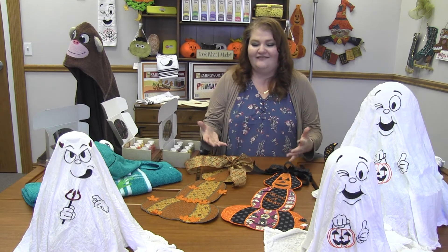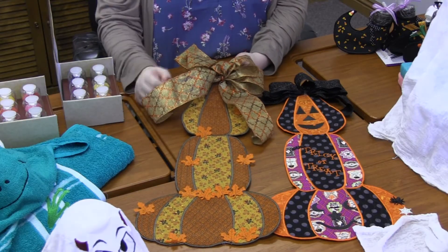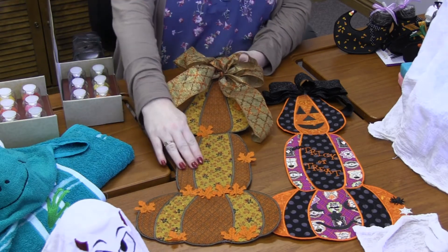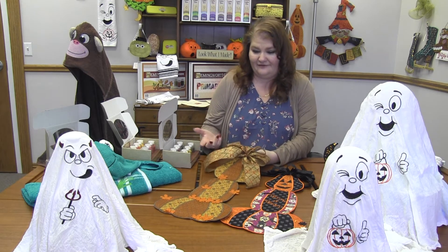I love that you get two choices with this pack — you can do one for fall or you can even keep it up through Thanksgiving. The fabric here is just really beautiful. You've got the beautiful browns and oranges of fall. These felt leaves I absolutely love; it just adds that little bit of extra dimension to the whole project. And then this beautiful ribbon — it's just so pretty.